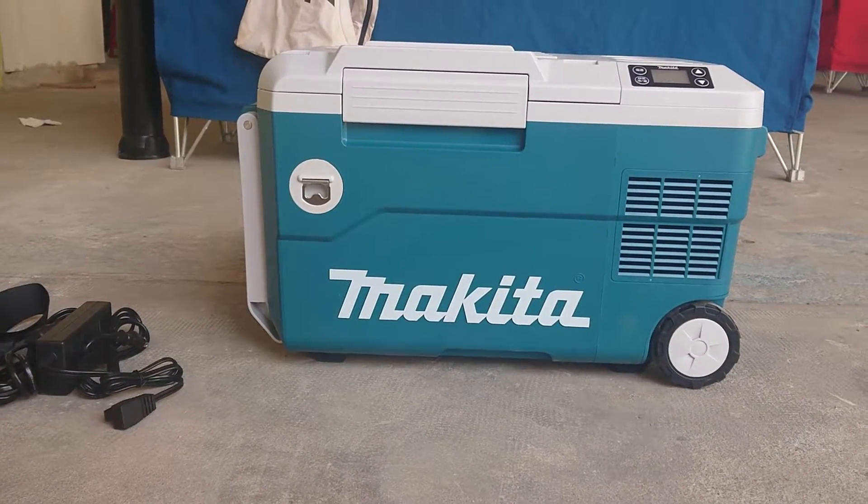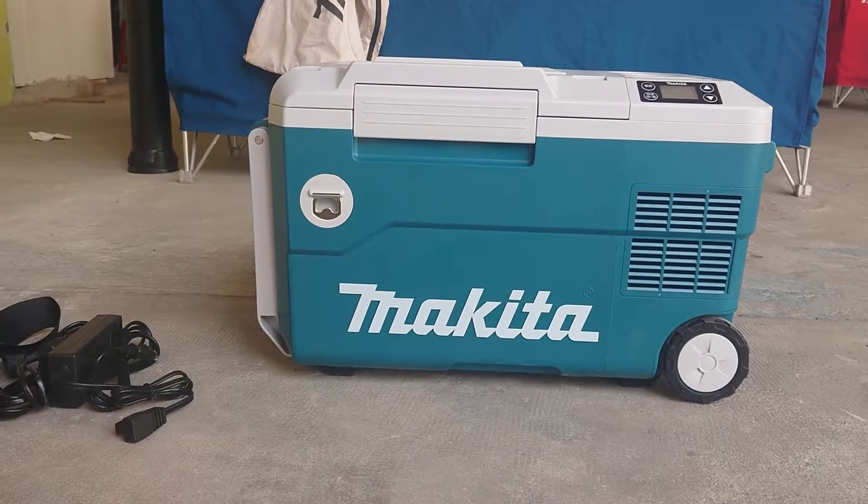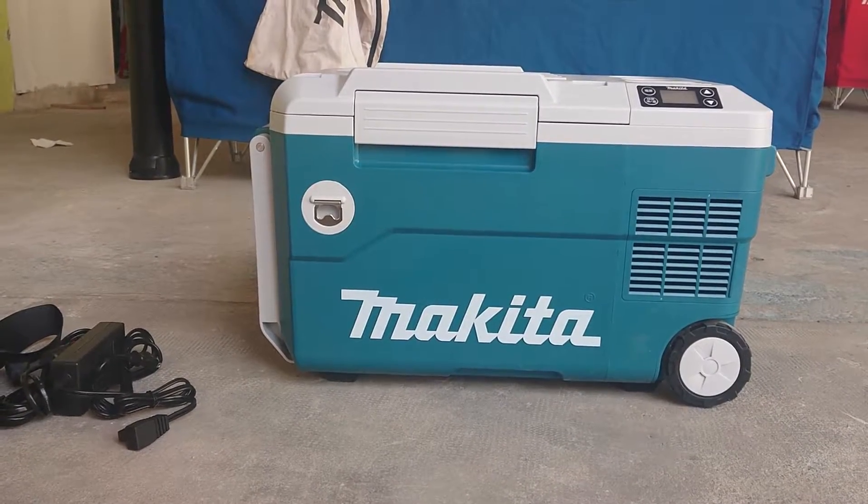Hello everyone. Welcome to my channel. In this video, I want to introduce the Magita cooler and warmer box.